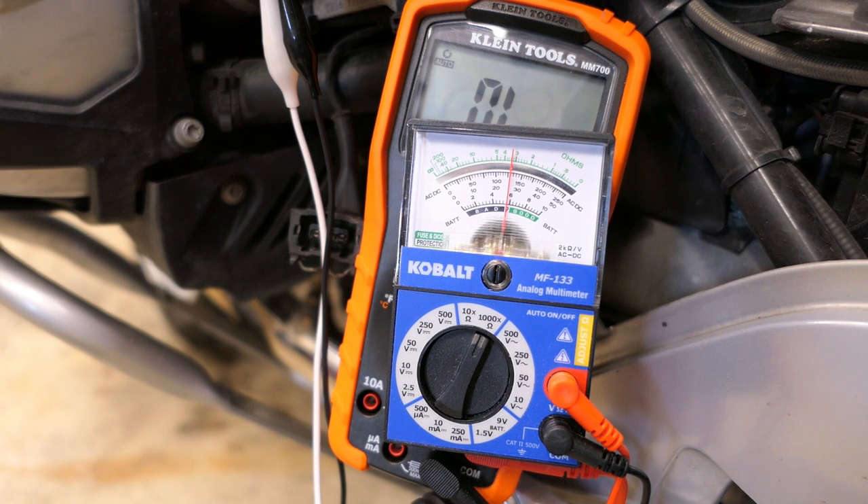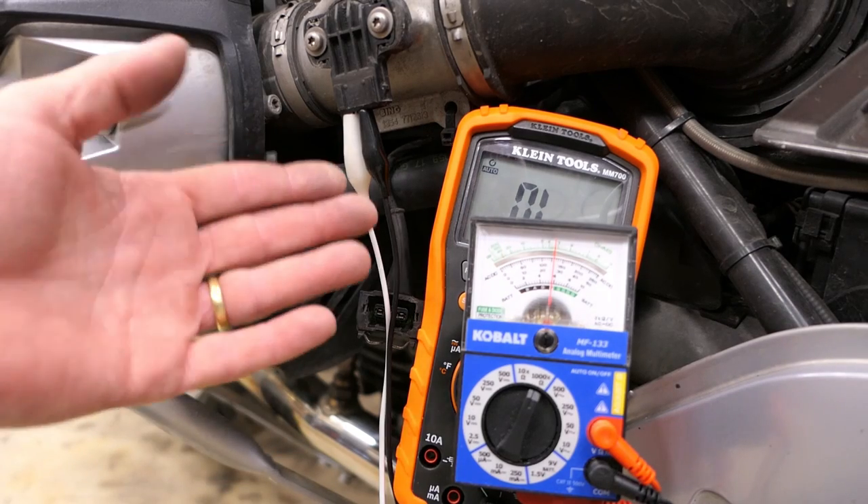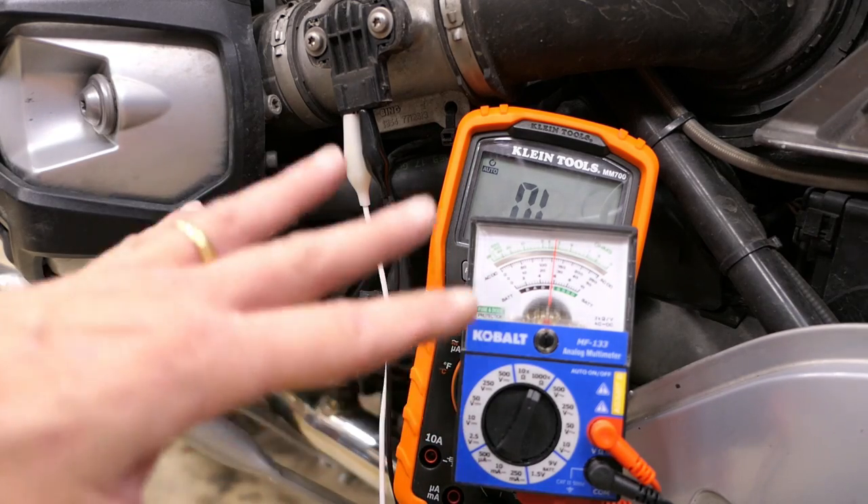Now I've got a reading on my analog meter. I'm not too concerned about the actual number — what I want to see is that needle moving very smoothly as I turn the throttle. I'm going to move the throttle slowly from idle to full lock and back, and you can see that needle is moving very smoothly. As I go back and forth a little faster, the needle moves back and forth nice and smoothly. Especially around the middle range where I'd spend most of my time riding — no jumpy needle movement. This is a good sensor.